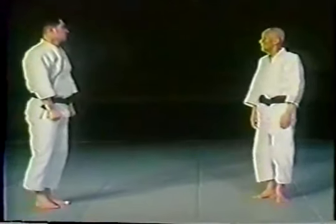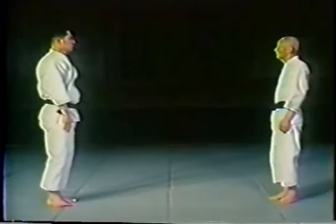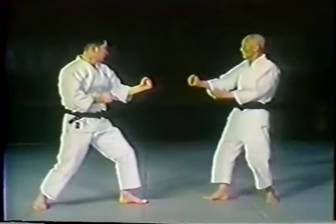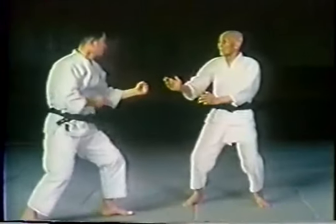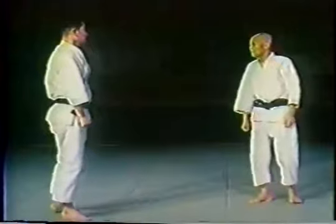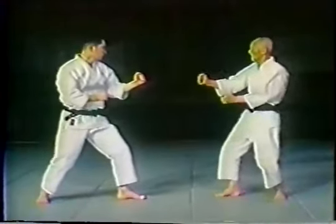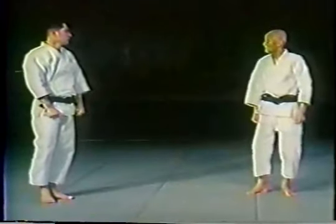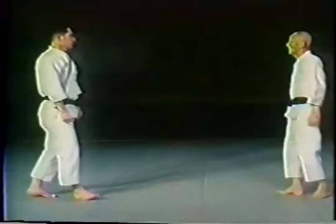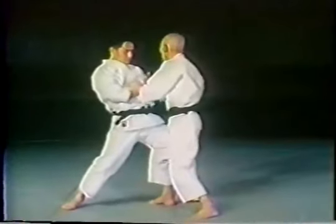Sensen no sente — the idea of attacking using hand techniques but from gyaku no mai, or a reverse type of stance, where the opponent has his left foot forward and the defender has his right foot forward. These subtle movements can be difficult to see exactly, but there is much body shifting involved to execute these techniques.